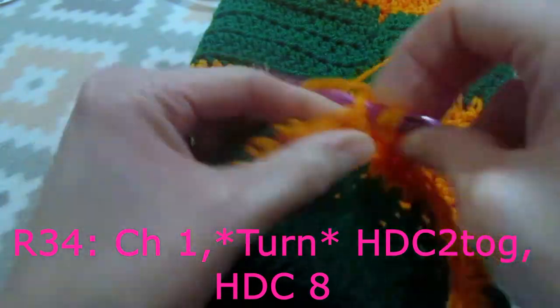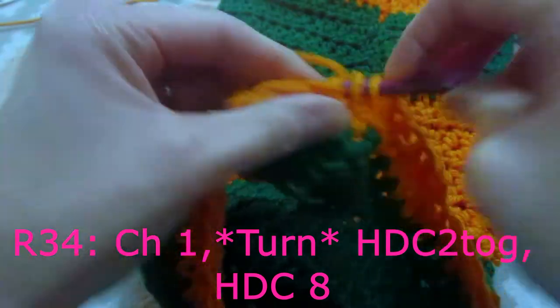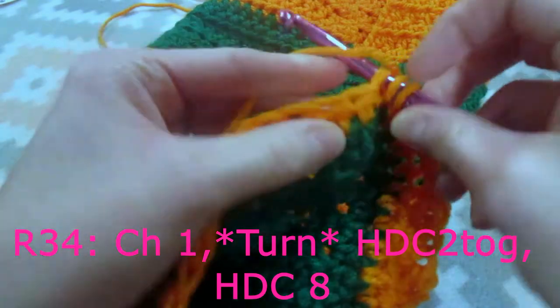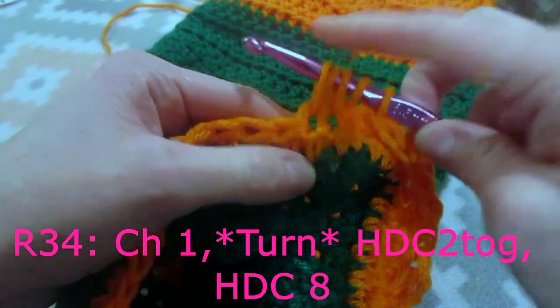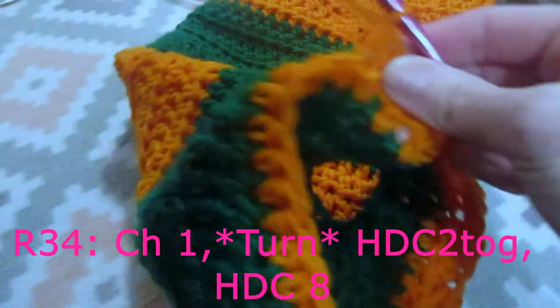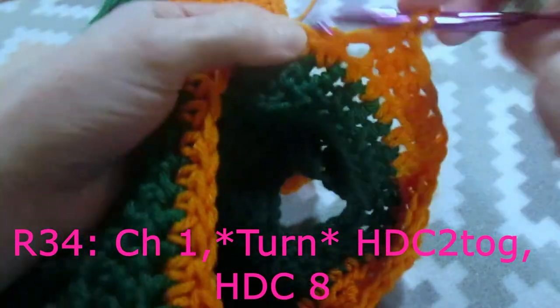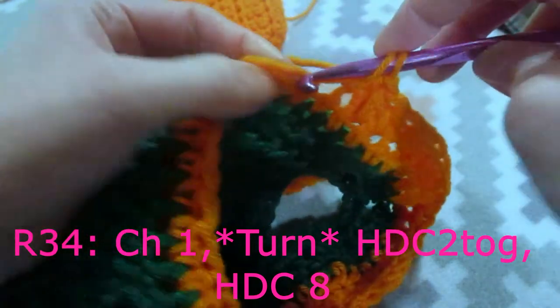Then we are going to do one half double crochet in the next 8 stitches. And then we are going to do another half double crochet two together: yarn over, insert your hook into the next stitch, yarn over, pull up a loop, yarn over, insert your hook into the next stitch, yarn over, pull up a loop, yarn over, and pull through all 5 loops. Again, we are going to do one half double crochet in the next 8 stitches. Then another half double crochet two together, and then one half double crochet in the next 8 stitches.